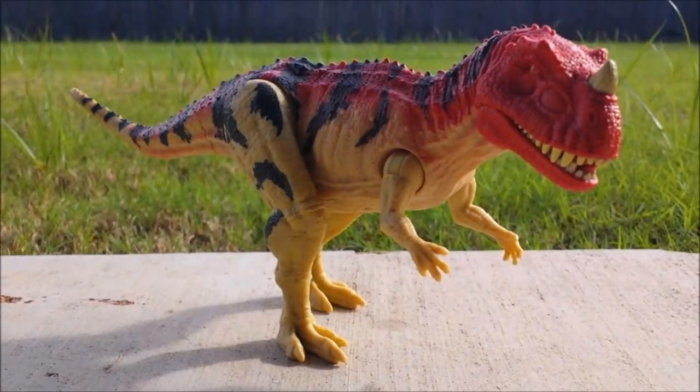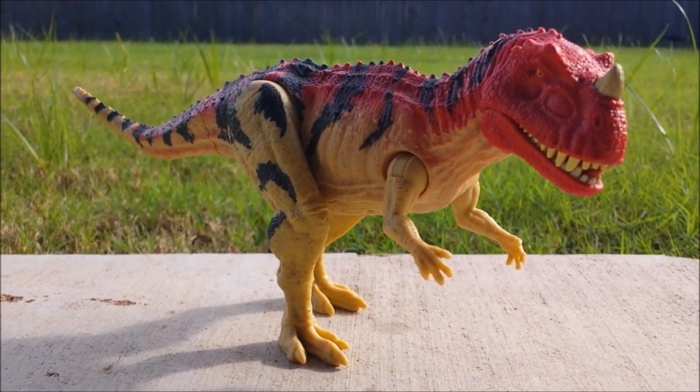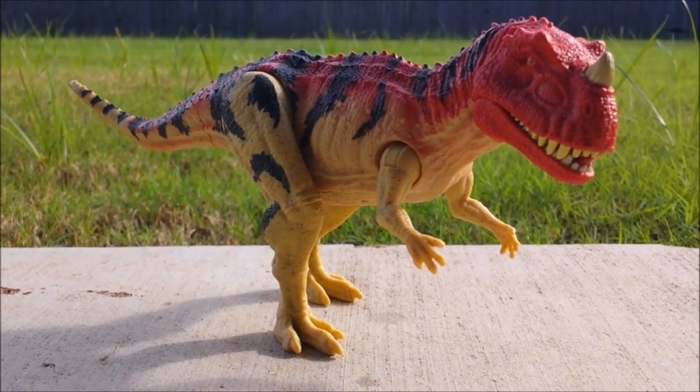Hey guys, I'm back again for another Jurassic World Fallen Kingdom toy review. Now we're back looking at the Ceratosaurus from the Roarivores Wave 2. This is one of the ones I was hyped to get.